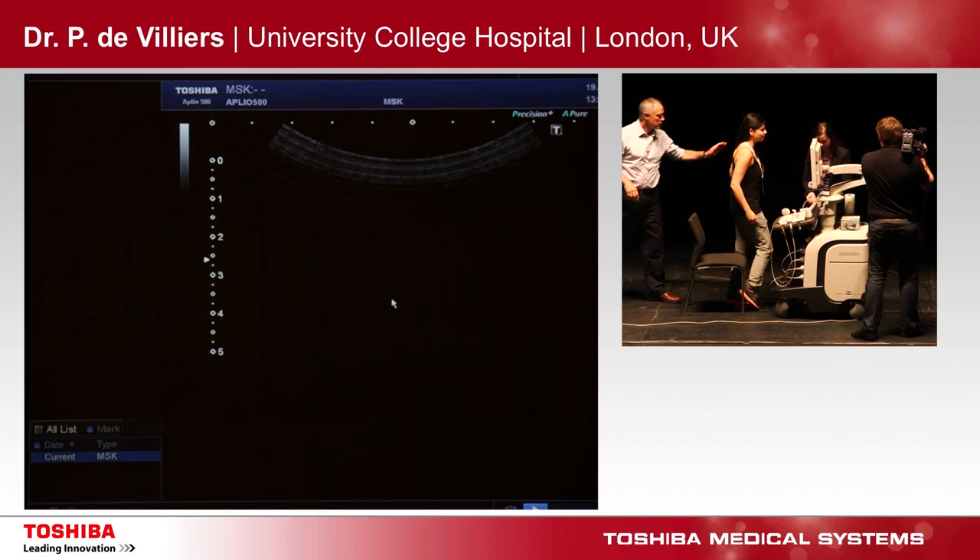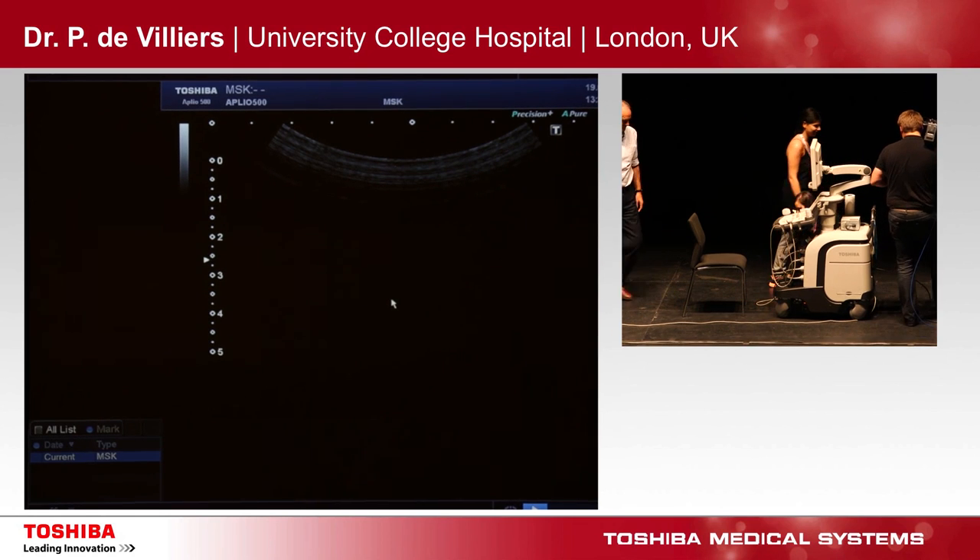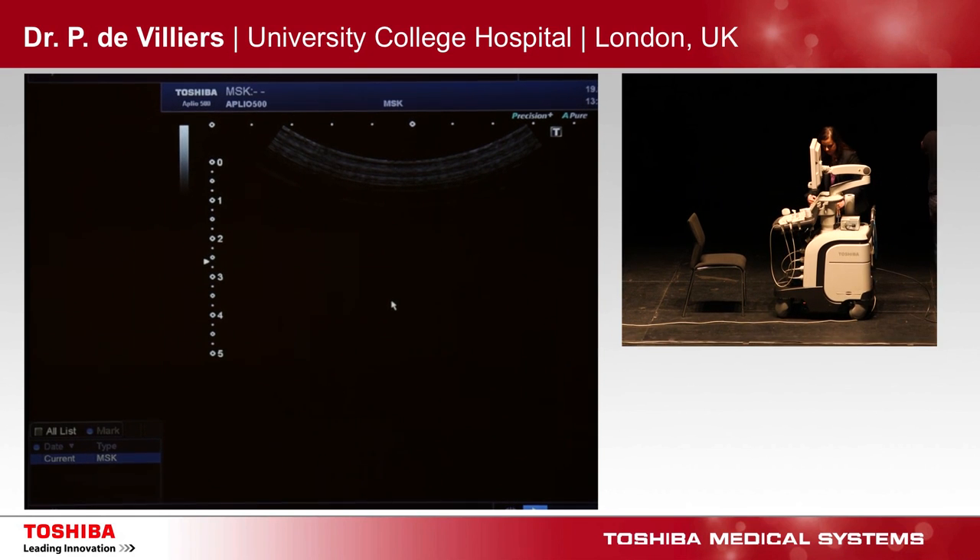I'd like to thank all our speakers, and thank all of you for coming to this lunchtime symposium. With that, it's the end of the session. Thank you very much for your attention.